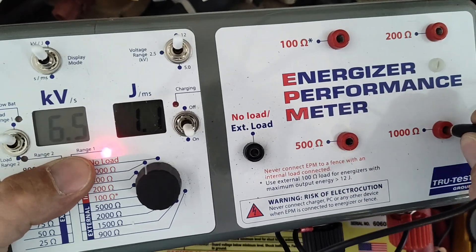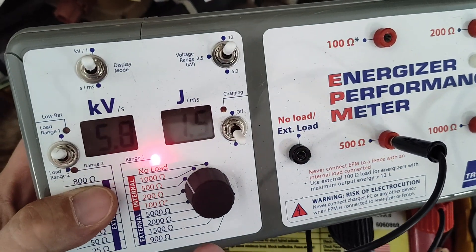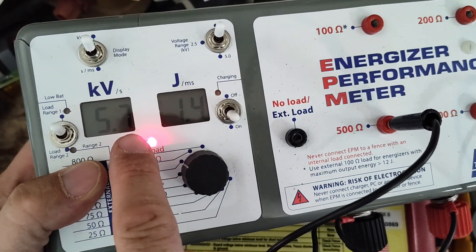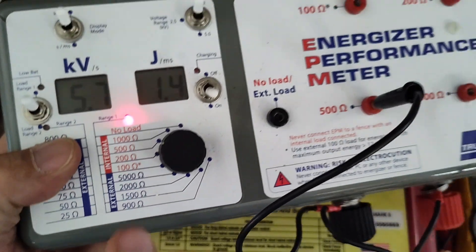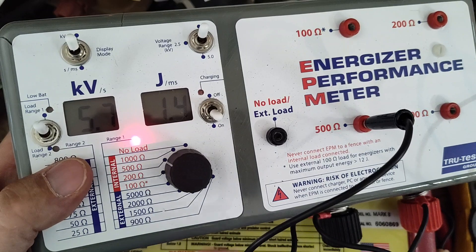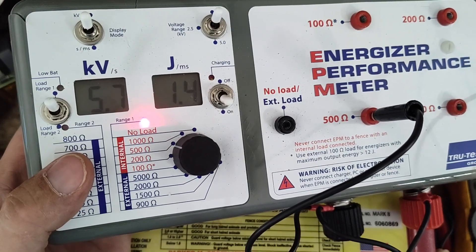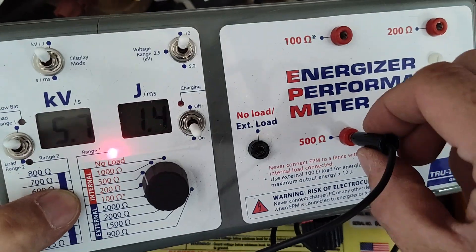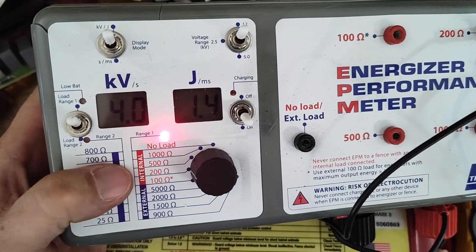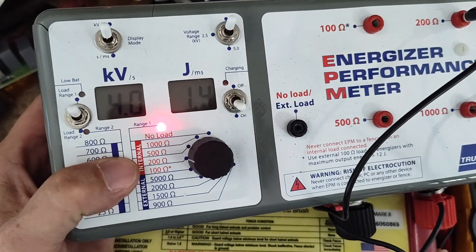Let's go to 500 ohm load. We're at 1.4, 1.5 joules, and about a little less than 6 KV — so that's another roughly 500 to 1,000 volts of drop. We're at 1.4. Let's go to 200 ohm load. At 200 ohm load we're down to 4,000 volts, but still at 1.5 joules roughly.